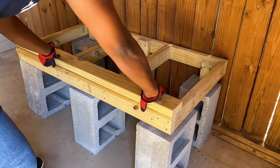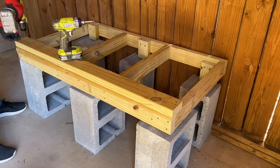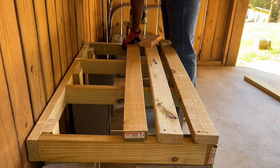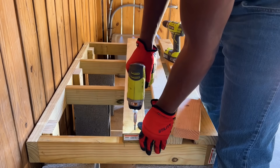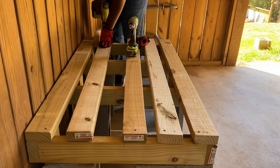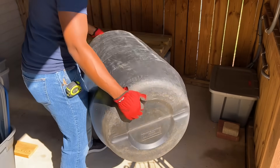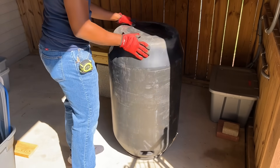I used 2x4s as the top foundation since I had leftover wood and spaced them the thickness of a 2x4 apart. I left a larger gap between the 2x4s where I planned on running some of my water connections. Next I worked on my new 60 gallon rain barrels.